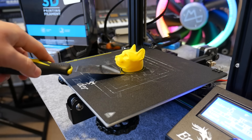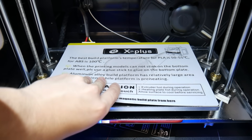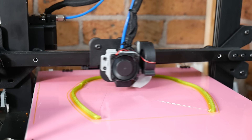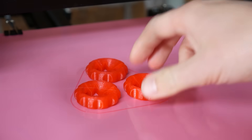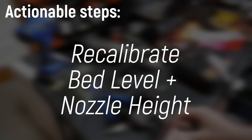How often should you re-level your bed? It depends how rough you are with your 3D printer. If you're going after the parts and hitting them with a scraper, it's going to go out of level every single print pretty much. That's why I'm a big advocate for removable print surfaces like magnetic ones. I've also been using G10 or Garolite so much recently because when the parts cool down they literally self-release. On the LK5 Pro I haven't had to re-level for about six months. So before you do anything else, go check that your print bed level and nozzle height is correct.